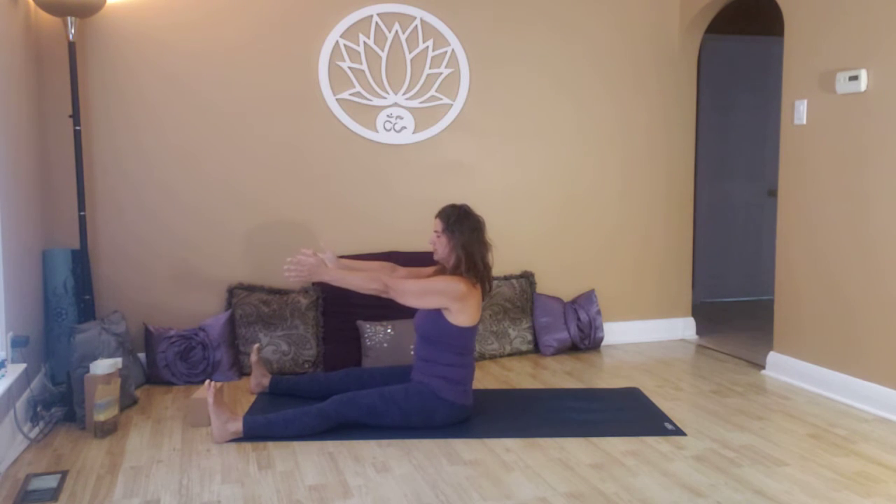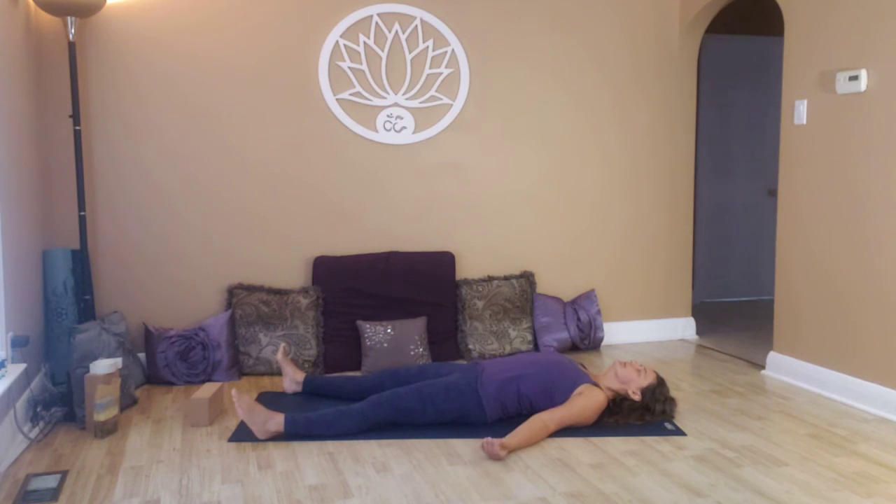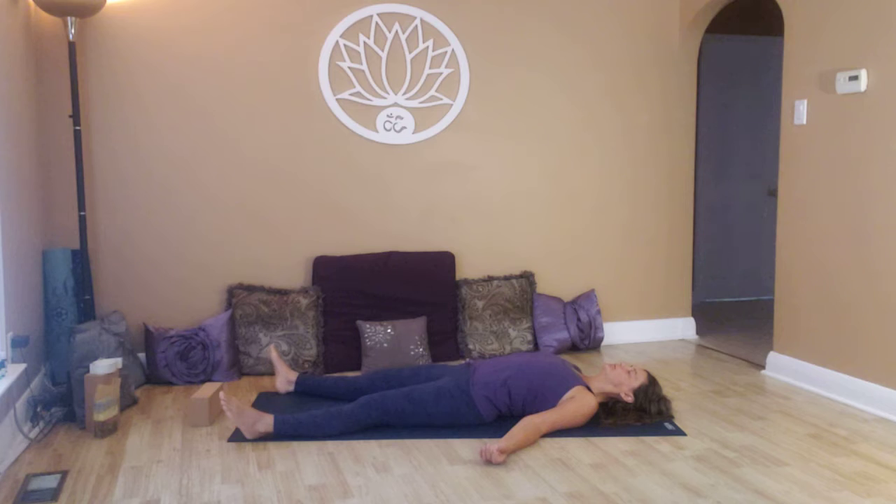Take the feet out to mat distance apart. Bring the hands out level with the shoulders and start to roll down slowly, mindfully. Breathe. Taking the hands out away from the body, shoulders come away from the ears, palms facing up and open to receive. Take nice long deep breaths coming into this present moment. Feel the points of your body resting on the surface beneath you. Feeling supported. A reminder: you have everything that you need in this moment. Feeling supported by Mother Earth, just finding a few moments of silence here whilst you're settling.